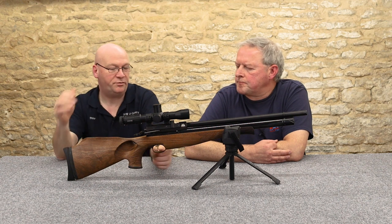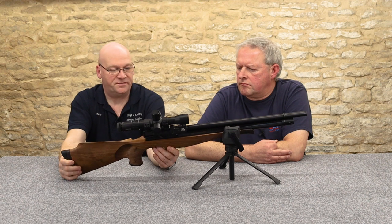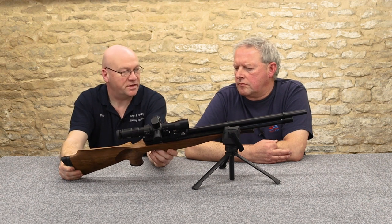Safety — we've touched on the Air Arms safety a little bit in the past. We're not the biggest fans or biggest users of safety catches, to be honest.